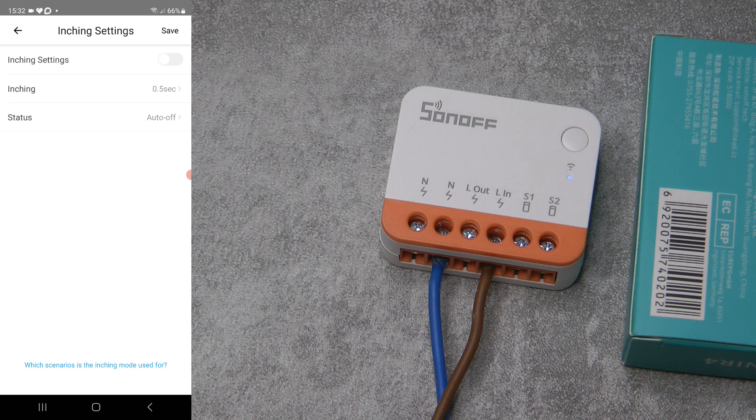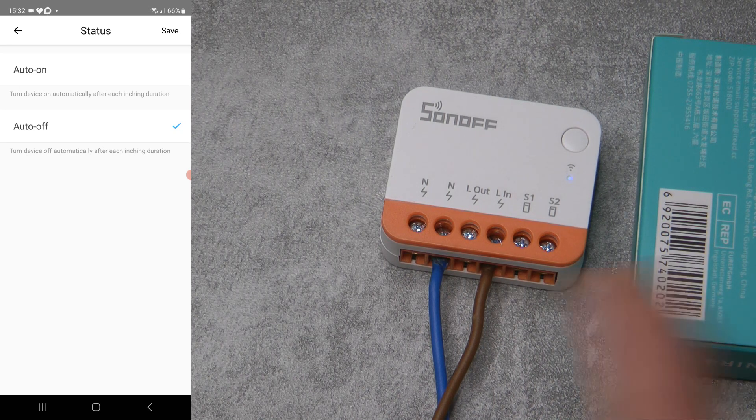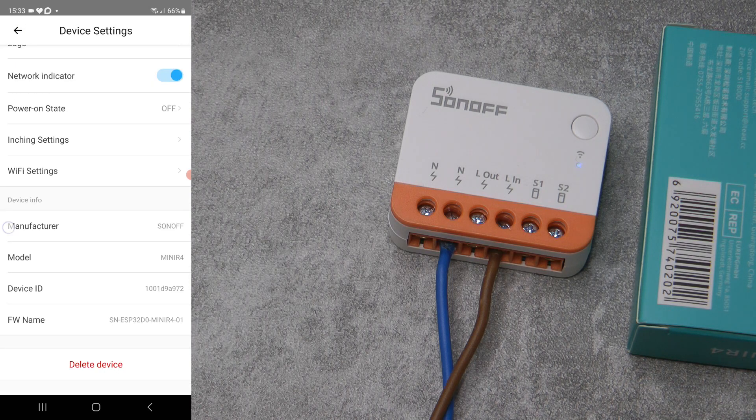There are also inching settings with an auto-on/auto-off feature, which I think we've already seen for the Elite — they're building these new features into new products as well. The auto-off is the usual thing where you turn it on and it turns off automatically, but you can also do it the other way around. For example, if it's a fan and you don't want to hear it but don't want to forget to turn it back on, you set it to auto-on after an hour. The rest is manufacturer info, model, device ID, and you can delete the device.